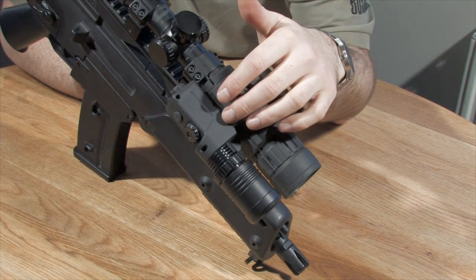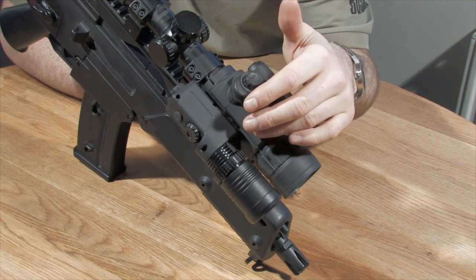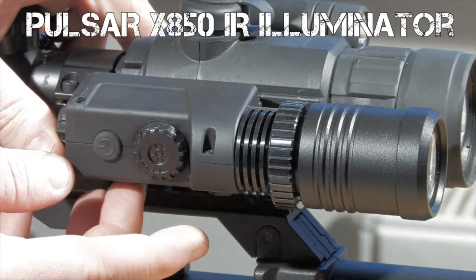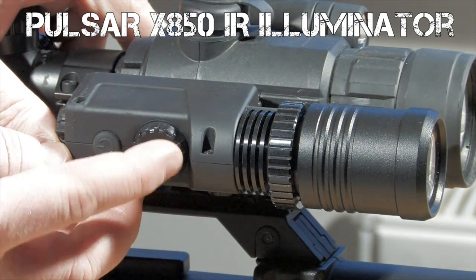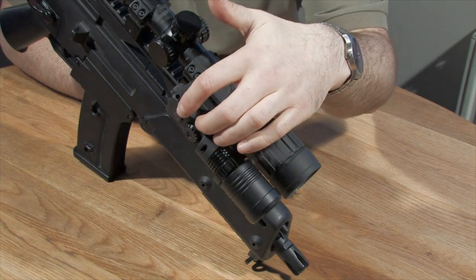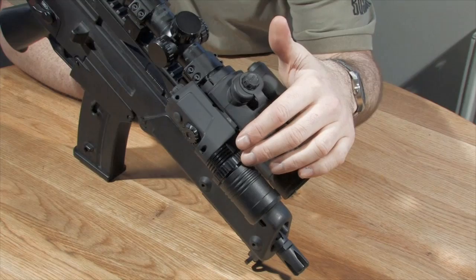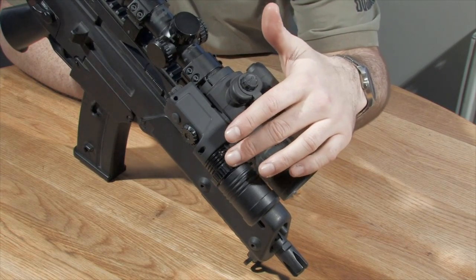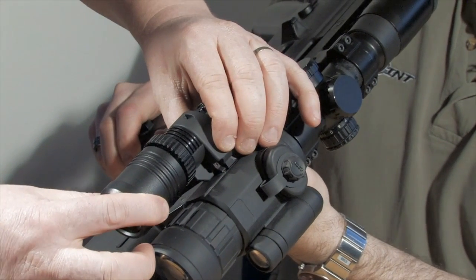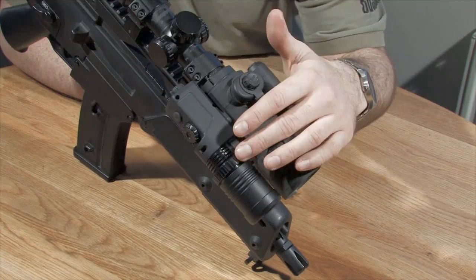The Pulsar X850 is an add-on illuminator which attaches to the side of the Photon by a weaver-based rail. The X850 has a brightness control with a simple turn-dial wheel on the top of the device and a simple push on/off button. It can be lined up with a Photon scope by simply unscrewing the ring at the front and moving the lens up, down, left or right and tightening it up.